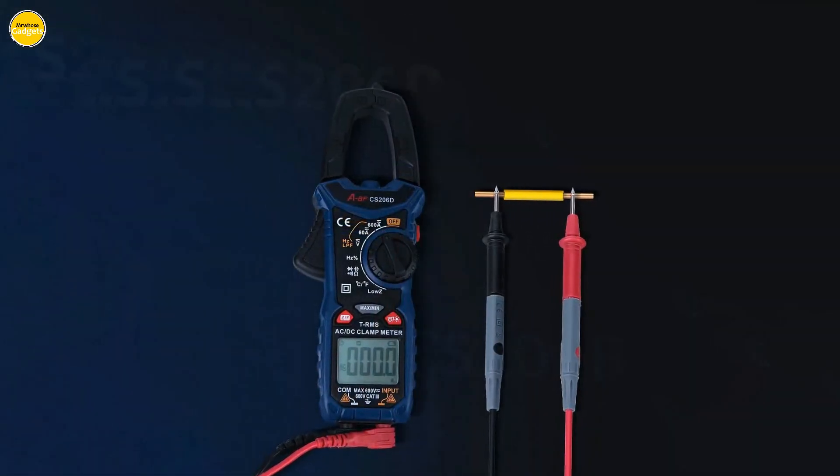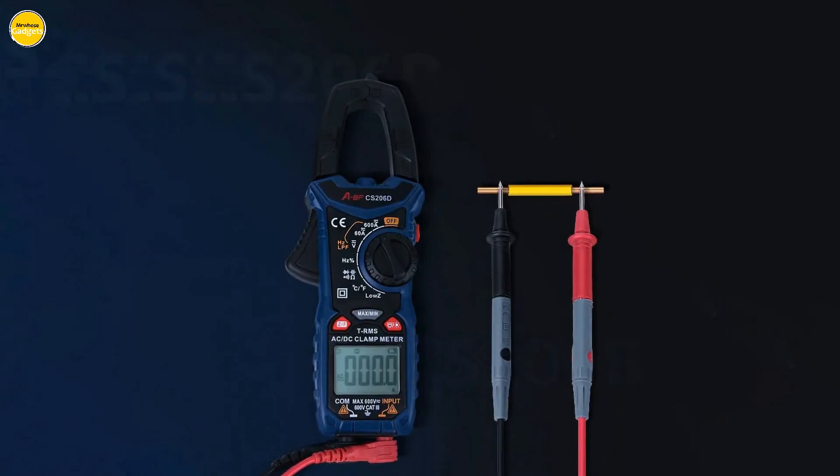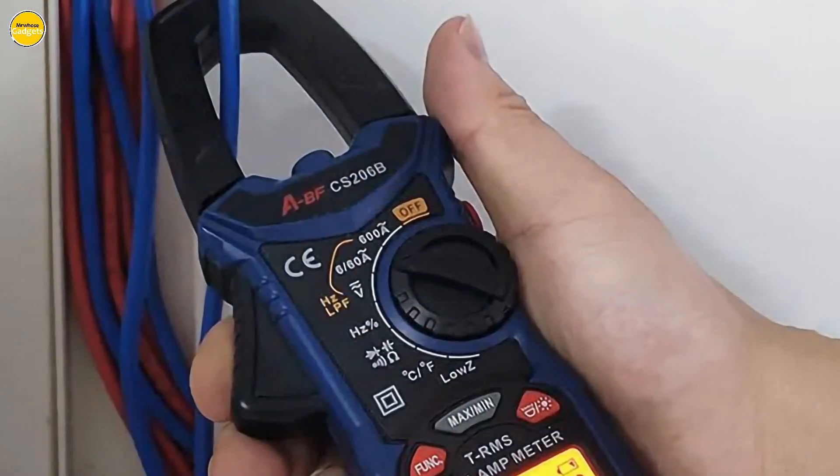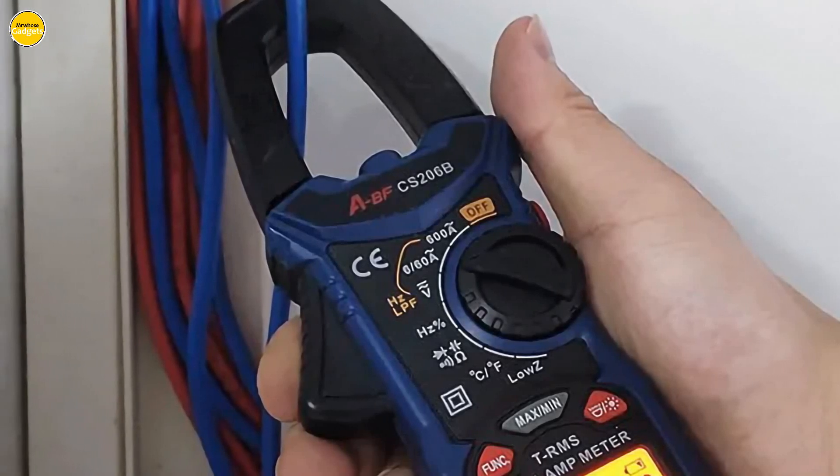Temperature matters, and the CS206B has you covered with a measuring range from -20°C to a scorching 1000°C, making it perfect for various applications.